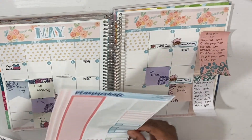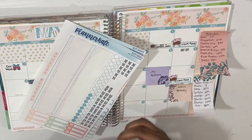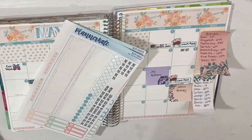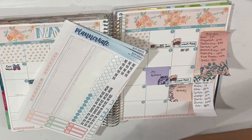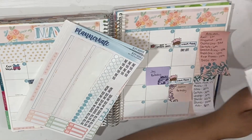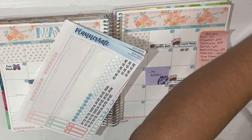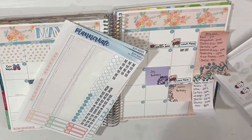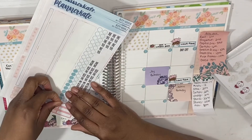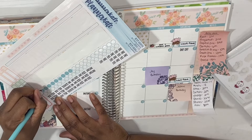It is Mother's Day, and I will mark that because I am a mom. I have some mom life stickers from So Cute Planner — I'm going to use the number one mom sticker. I'm a mom, my sister's a mom, my mother is still alive, so we're going to mark that.